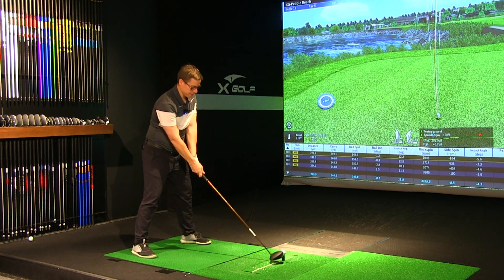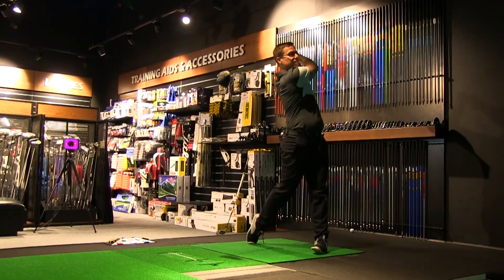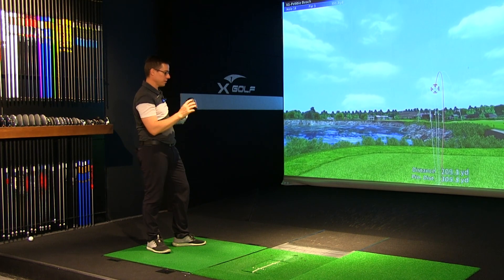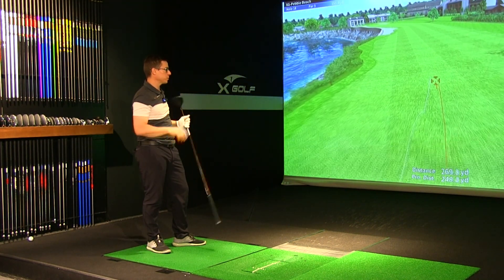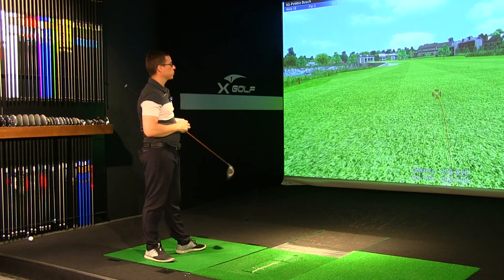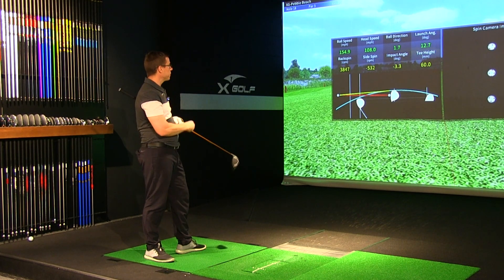I'm going to hit one more. Okay, I saved that one a little bit — it was going right and just saved a little. Got it out of the toe just a fraction and still ball speeds are higher. Club head speed was definitely higher on that one — I could feel it moving a bit quicker. So I got my best club head speed of the day.